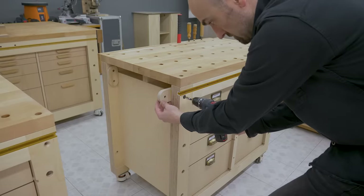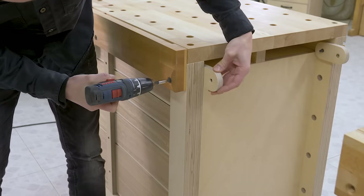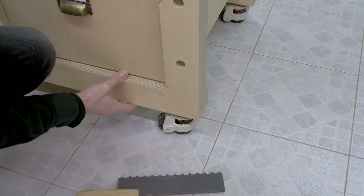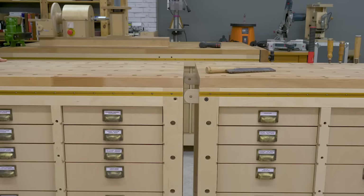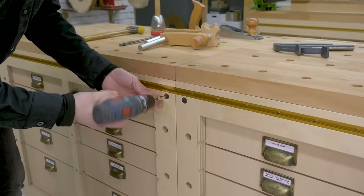Attaching the modules to one another is pretty easy. First, I have to loosen and rotate these two plywood pieces. Then I must lock the wheels of one of the modules and bring the other closer until they touch. And lastly, fasten the connecting screw.